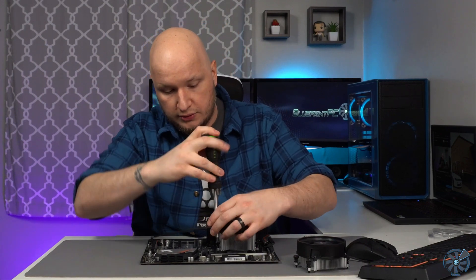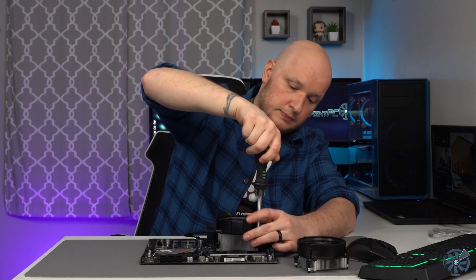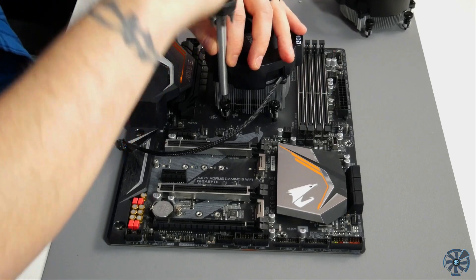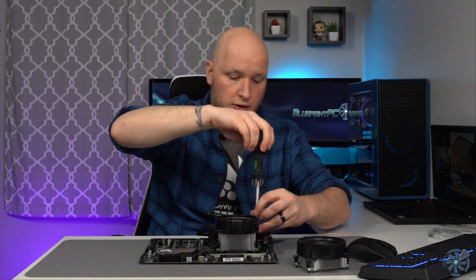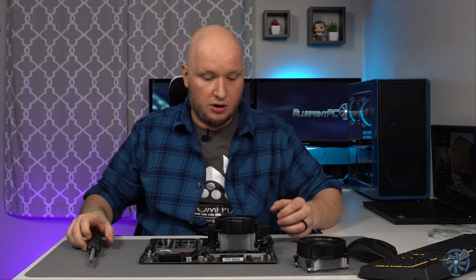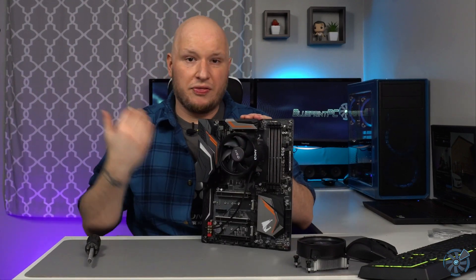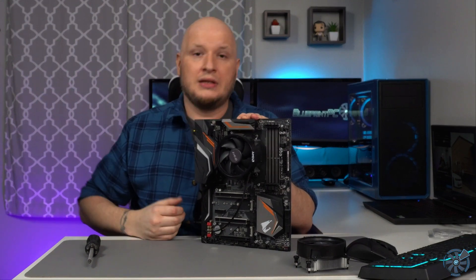Once all screws are seated you can see the cooler is held on. Continue in the X-shaped pattern and slowly tighten them all down. They're going to stop once they bottom out — just don't crank on them, just make sure they're snug. All four are installed and snug, and that's the basics of installing the cooler. The important thing to remember is that X-shaped pattern, because skipping it will cause a lot of problems.